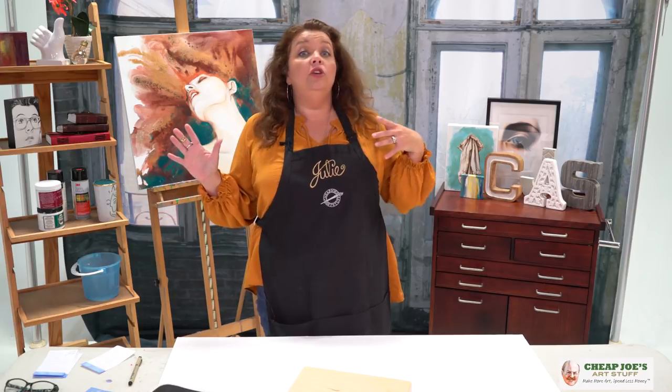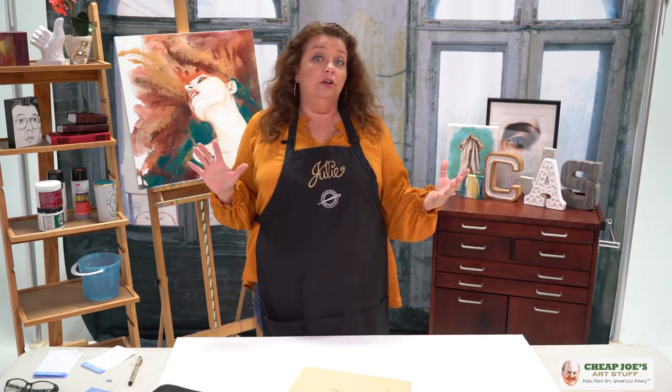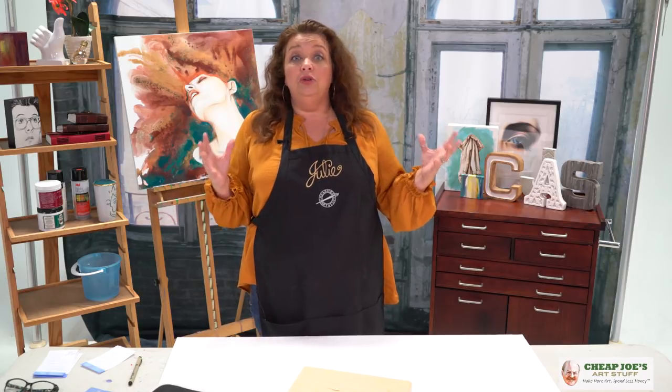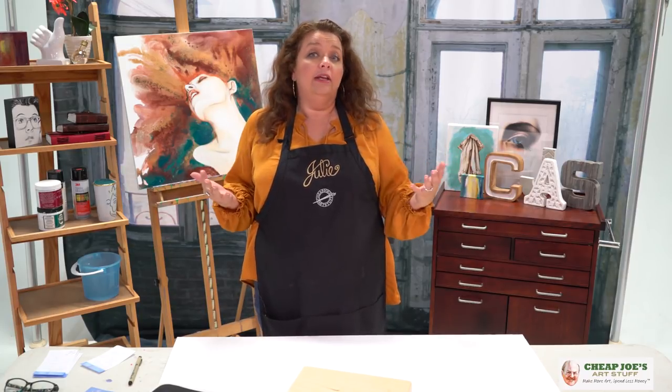So let's say that you are a painter who enjoys going outside doing some plein air and stuff like that. Everybody knows who's ever done this that it is a giant pain. Finding a way to make that whole process a little bit easier is so necessary.